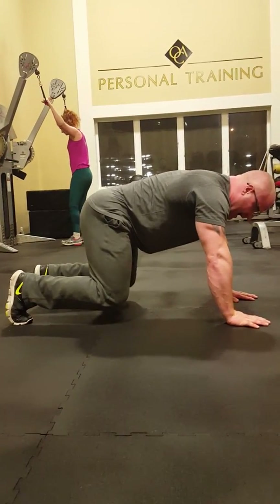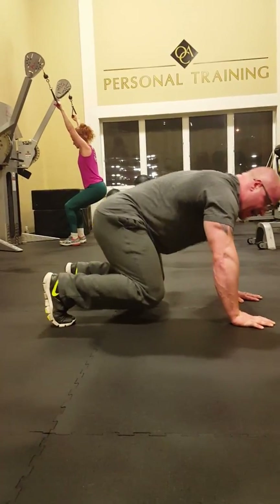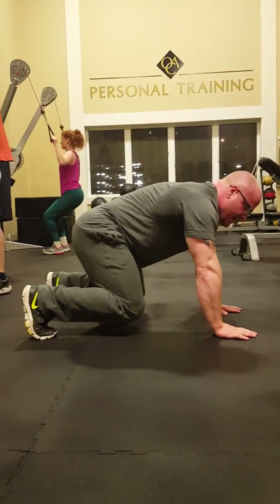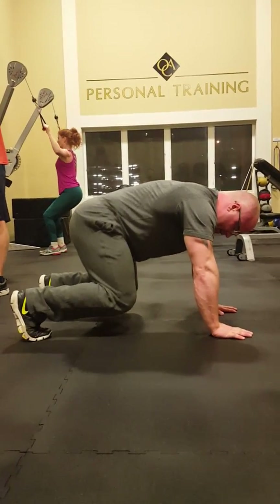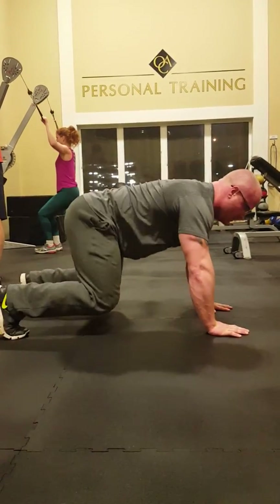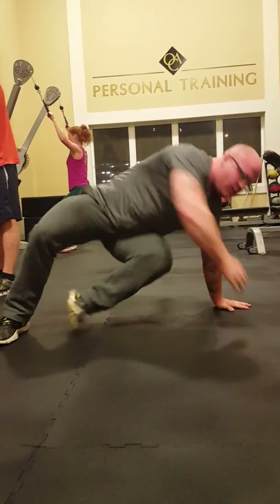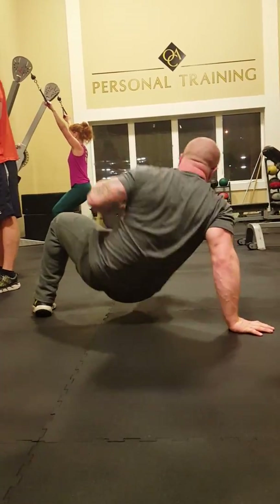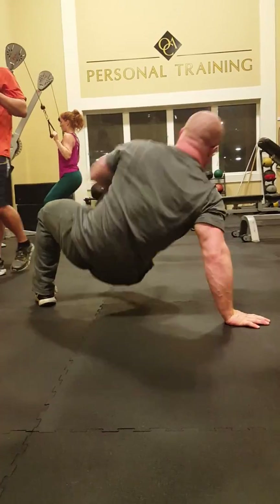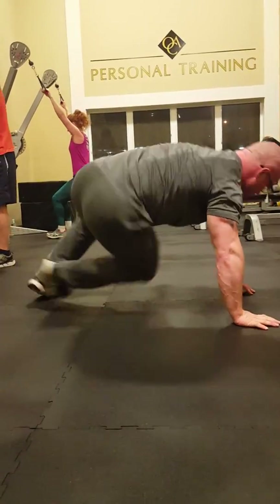Now, when you come back, you're going to have a tendency for your legs to slide down. So every time we come back, stop in the middle and make sure your knees are under your hips and your hands are where they need to be — nice and shoulder width apart — then rotate the other way. Two, three, four, five, six, seven, eight, nine, ten.